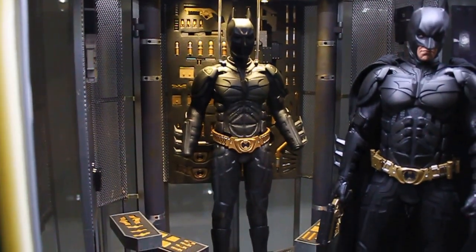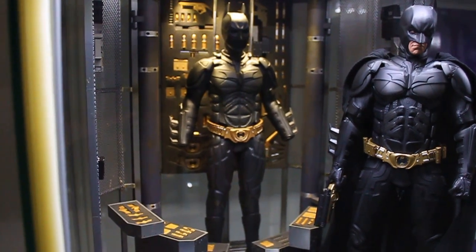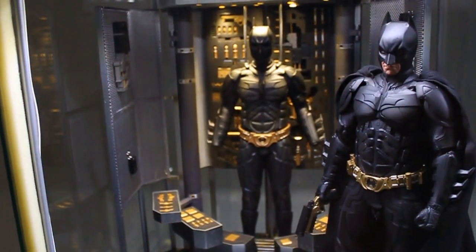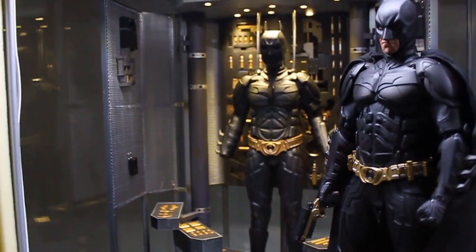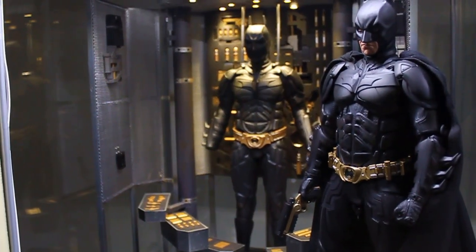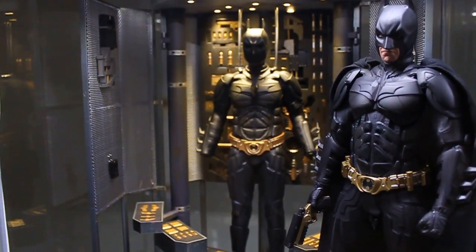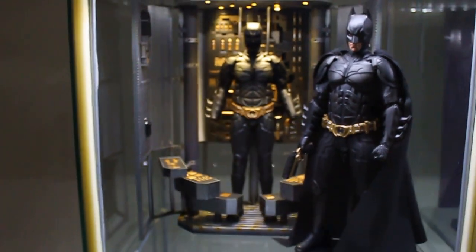A lot of guys put a kit-bashed Bruce Wayne in front of it, and I'm definitely planning on doing that soon, but I really like this display with my DX12 in front of it. So Bruce can wait. That's an awesome display piece.